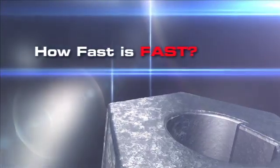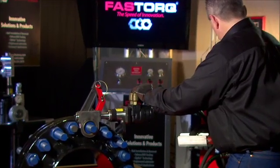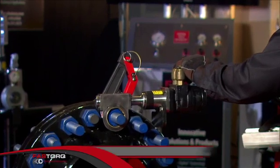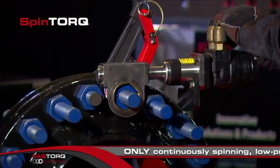Speed is a relative thing. When it comes to torque, only one wrench blows all others away. SpinTorque, from FastTorque. SpinTorque is the only continuously spinning, low-profile torque wrench in the world.